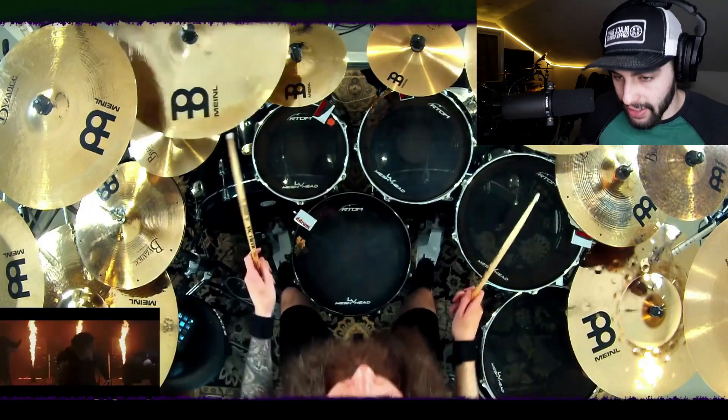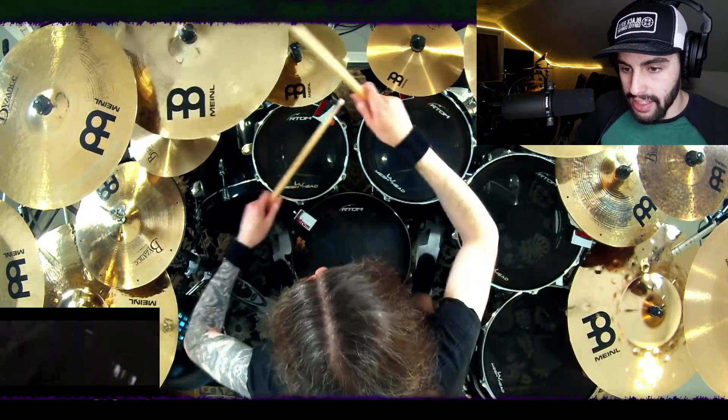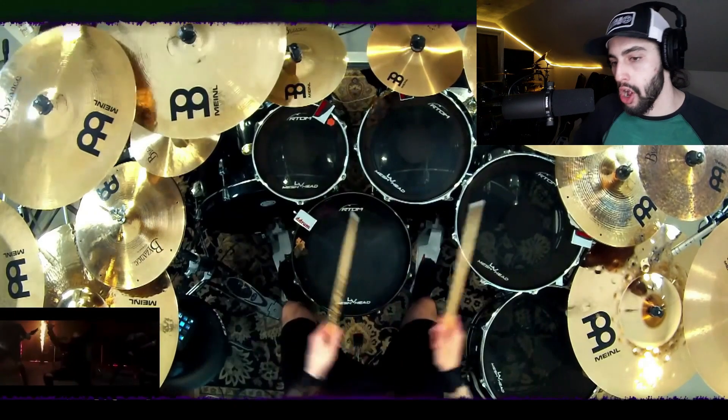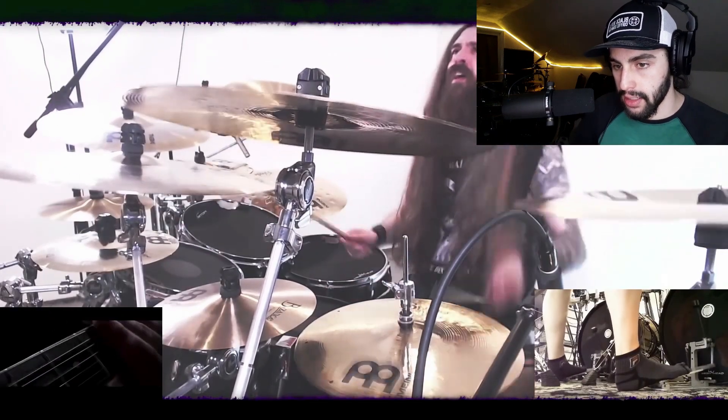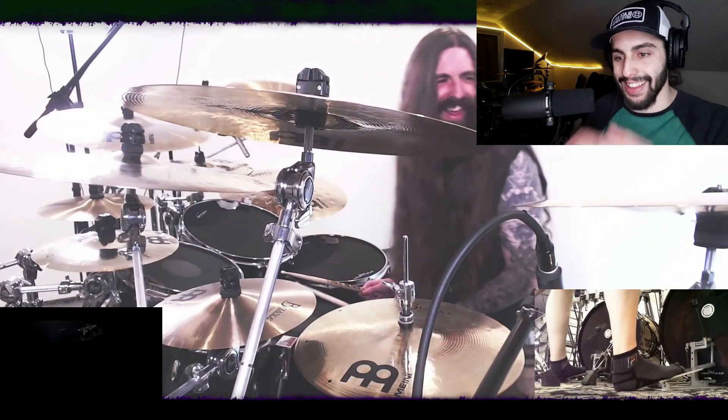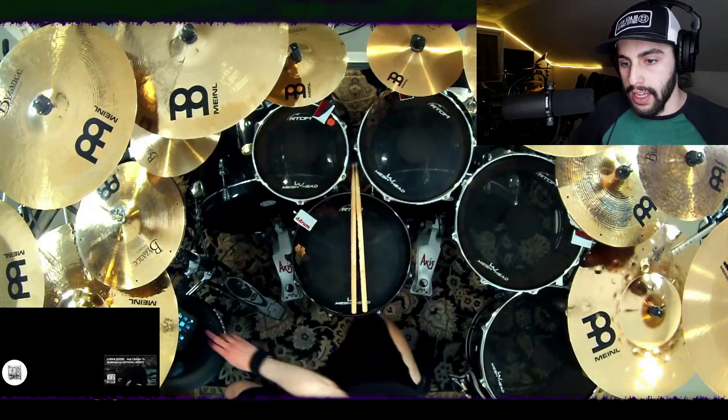Oh yeah, here comes a solo. Here we go. I just love Samus for this — he's so goofy. He is an excellent drummer.